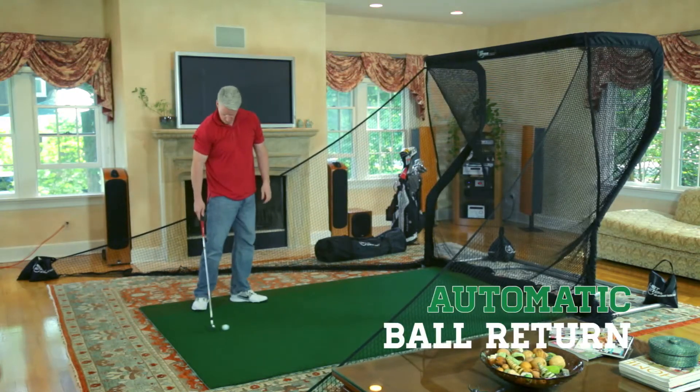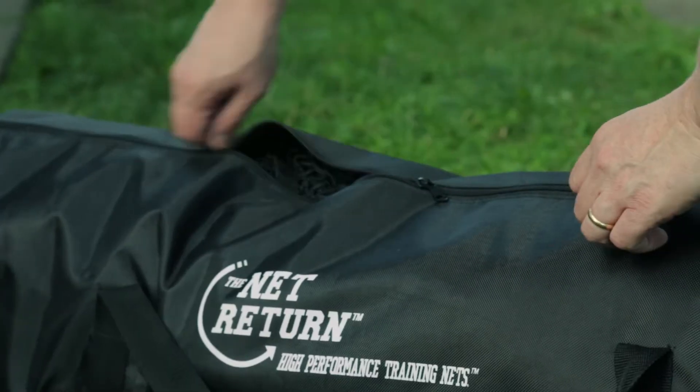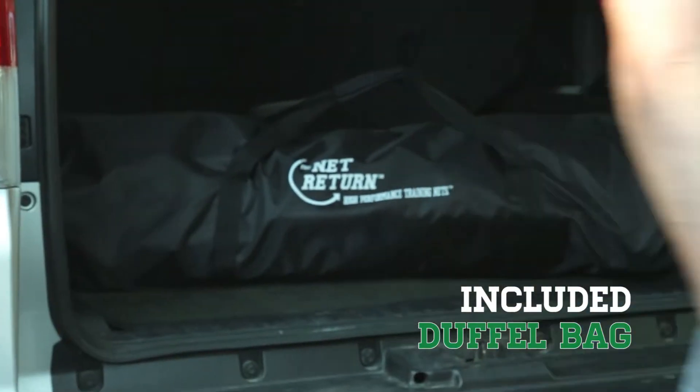With our automatic ball return, 5-minute push-button assembly, and included duffel bag for on-the-go transport, the Home Series is the only net you need.